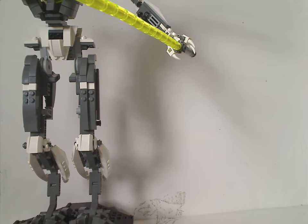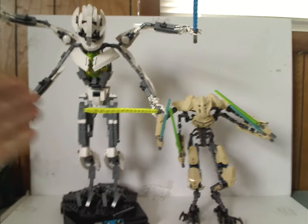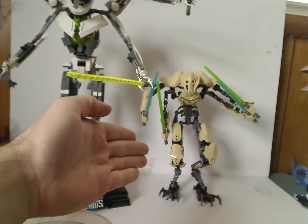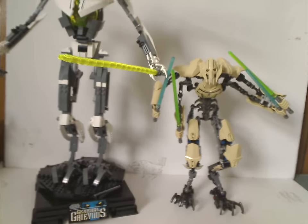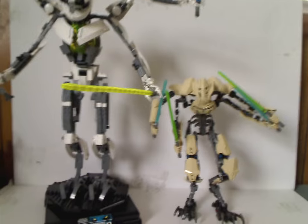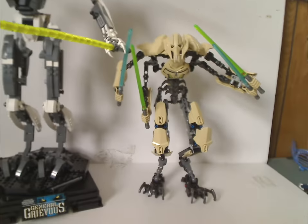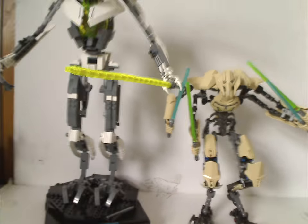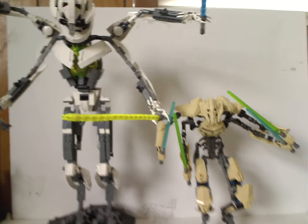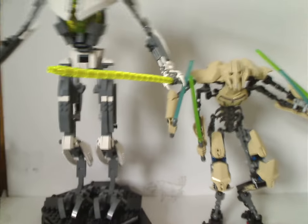Now for a comparison — here is the 2015 buildable figure version of General Grievous. As you can see, the 2008 version was a lot larger. The 2008 version was about $90 and the 2015 one was around $35. The 2008 is System/Technic based and the 2015 is CCBS based. Interestingly, the UCS Grievous is all white while the other Grievous is in tan — probably being Episode 3 based.